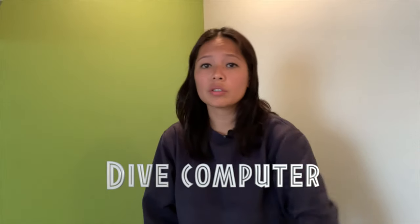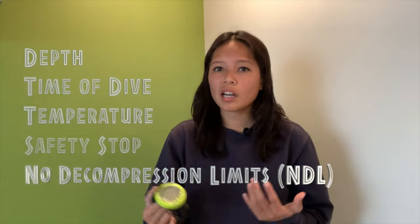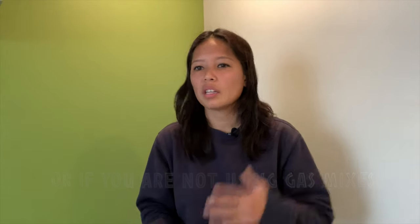Coming in at number one, and in contrast with popular opinion, I think the very first thing you should get is your own dive computer. Your dive computer tracks real-time information including depth, time of dive, temperature, safety stop guides, no-decompression limits, and so much more. Yes, you can get a more expensive dive computer, but if you're just a recreational diver not diving deeper than 40 meters or 130 feet, the Suunto Zoop will pretty much suffice — it can do nitrox, gauge, and air modes.